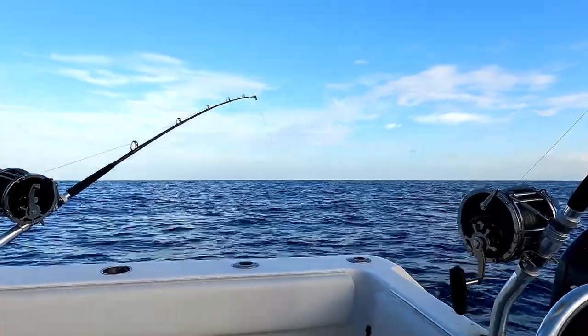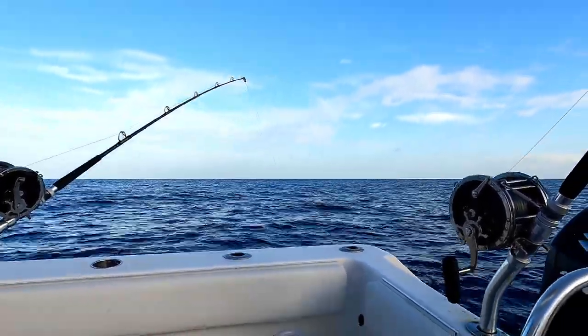We've drifted quite a ways away from that boat — it's almost three miles an hour.